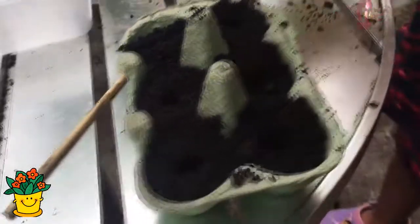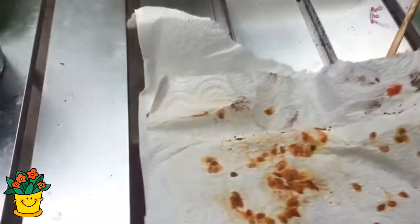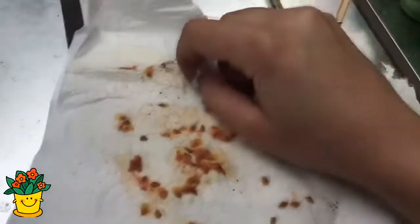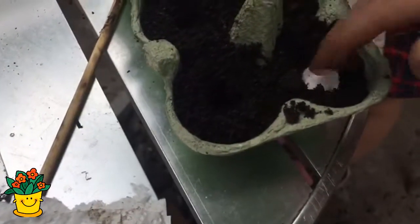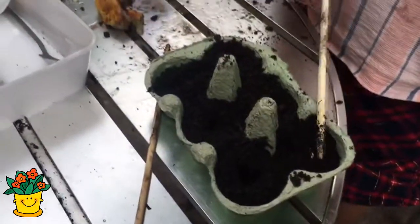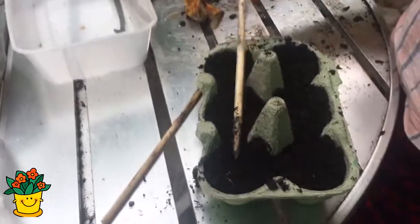Ahora vamos a sembrar esta semilla de tomate. Manny ya está preparando la tierra haciendo hoyitos. Y luego no se tiene que sacar la semilla del papel — se puede cortar simplemente así y meter el pedazo de papel directamente a la tierra. You don't have to take the seed off the paper; you can just plant it with the paper. Así es.